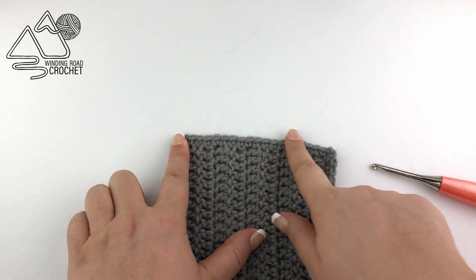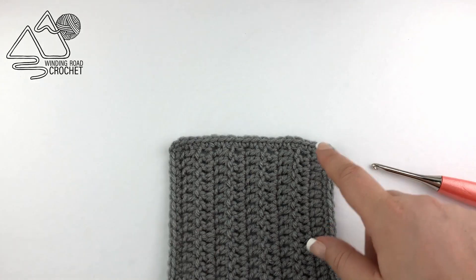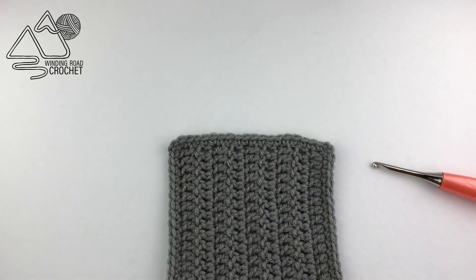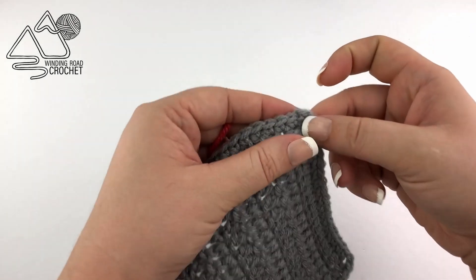Also before I start any blanket project I always work a single crochet border around the edge so that we have a great little base to start on, and I do have a video tutorial for that which I will link in the description box and in the corner.